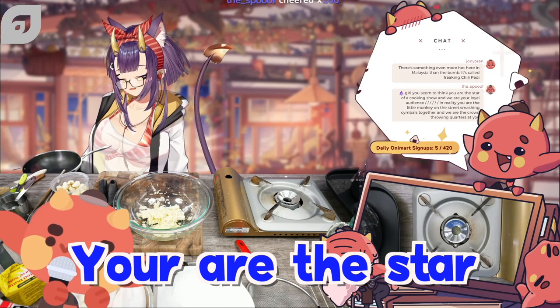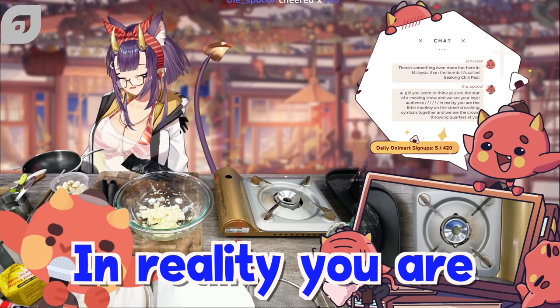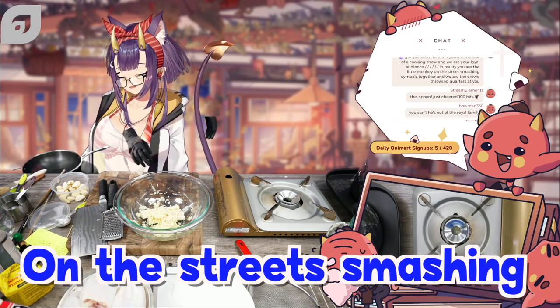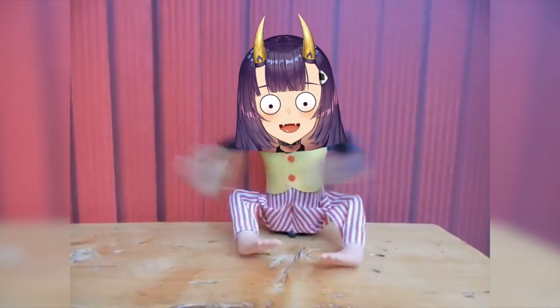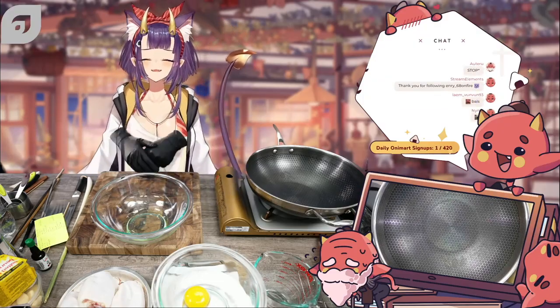Giri, you seem to think you are the star of a cooking show and we are your loyal audience. In reality, you are the little monkey on the street smashing symbols together and we are the crowd throwing quarters at you. Hi everybody, welcome back to another episode of Giri's Kitchen.